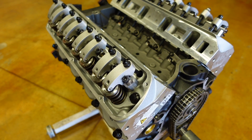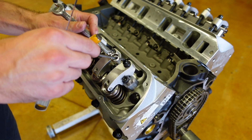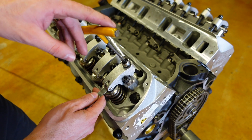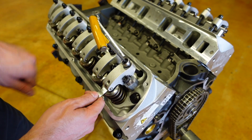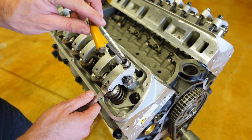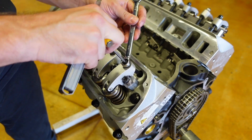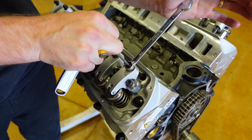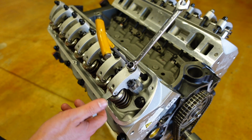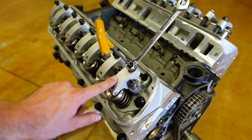Right now we're working on our intake. I'm going to take a six thou feeler gauge and stick it in between the rocker roller and the valve tip, and run our allen key down until we feel a little bit of resistance. I can still move it in and out, but it's just touching. I'm going to back it off a little bit. Now I'll hold my T-handle totally straight and lock it with the adjuster nut. That's perfect — we should have a tiny bit of resistance. It shouldn't be able to hold itself in, but it also shouldn't be loose. That's about six thousandths, so that intake rocker is set.